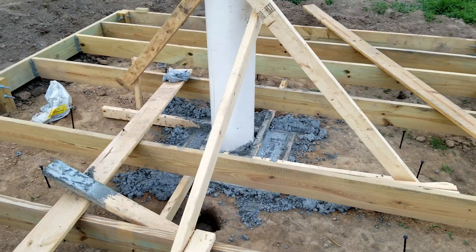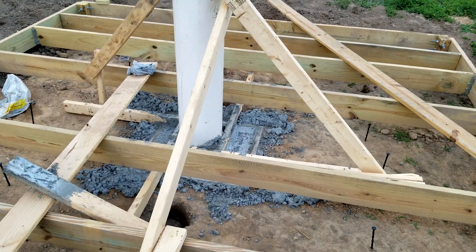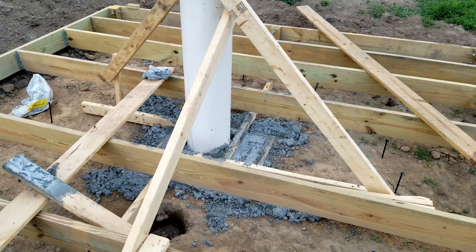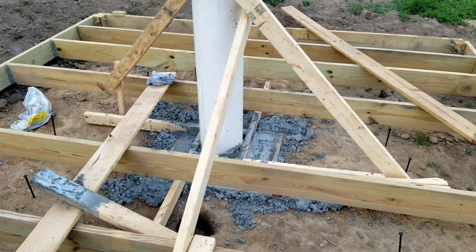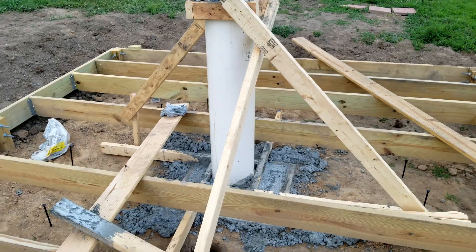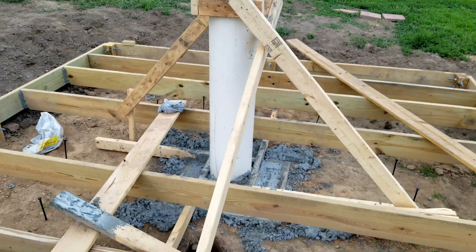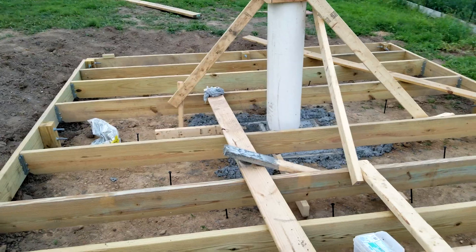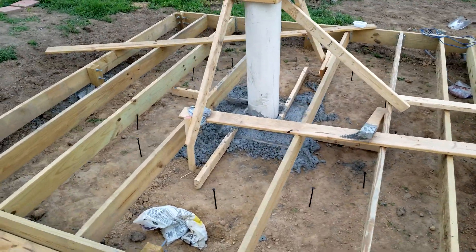Made four-post rebar using chicken wire to tie it together, coming all the way up three-quarters through the tube — all the way down 43 inches under the ground. It took about an hour to fill that up with 0.6 yards of concrete. This is day two — day three I'll take the supports off, and after two weeks I'll try putting the CEM120 mount on top. Here's a better view of the dome perimeter.